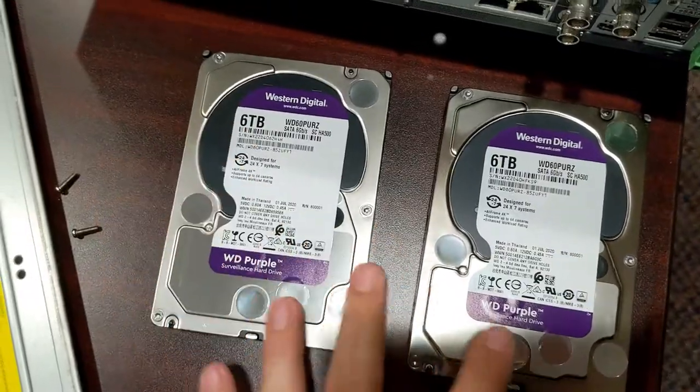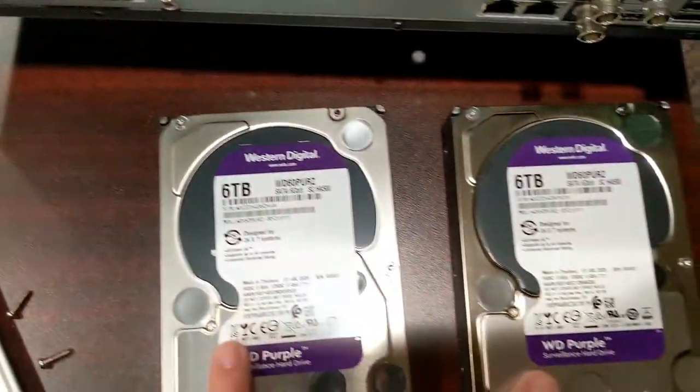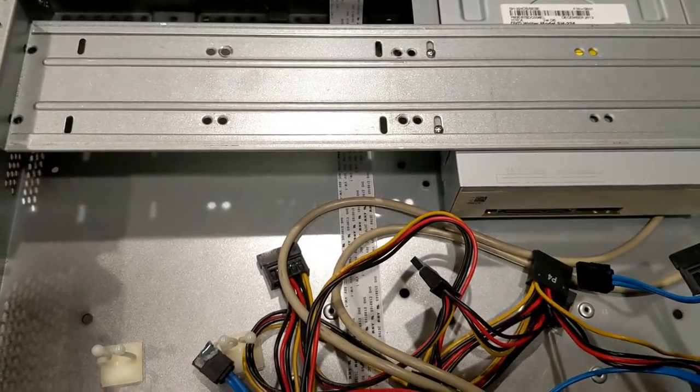We have our two six-terabyte drives to replace the old ones. The originals were a one-terabyte and a six-terabyte. We're replacing both with two six-terabyte drives so we're getting plenty of recording storage. Let's go ahead and put the new drives back in.